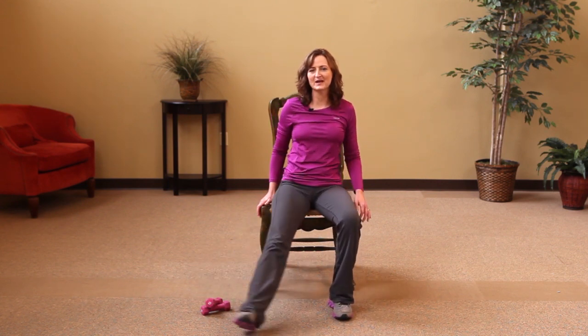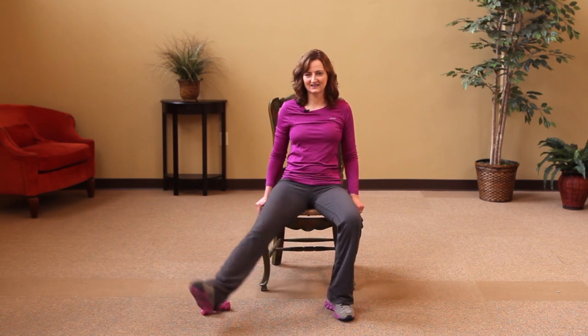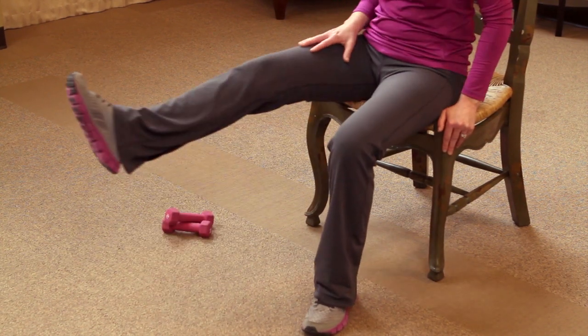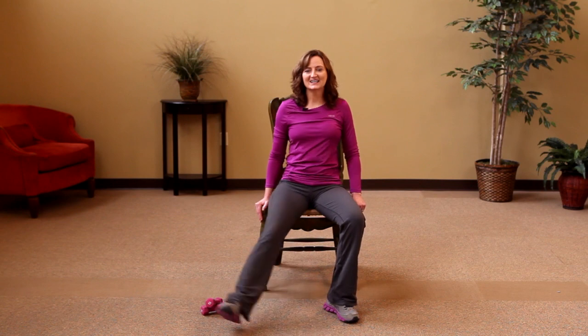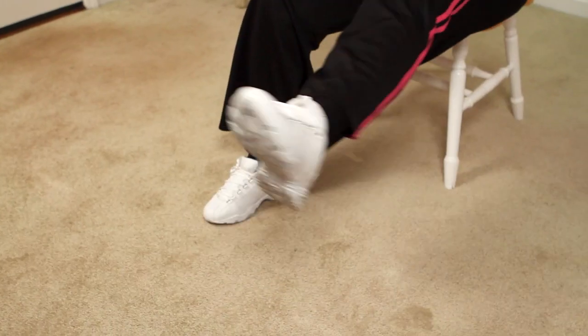Five, four, three, two, and one. Now switch legs again — we're going to make a big circle with our legs. I can feel this in my quadricep muscle, in my inner thigh, in the outer thigh, even a little bit in my lower abdominals. Five, four, three, two, and one. Now switch legs — circle, circle, circle.